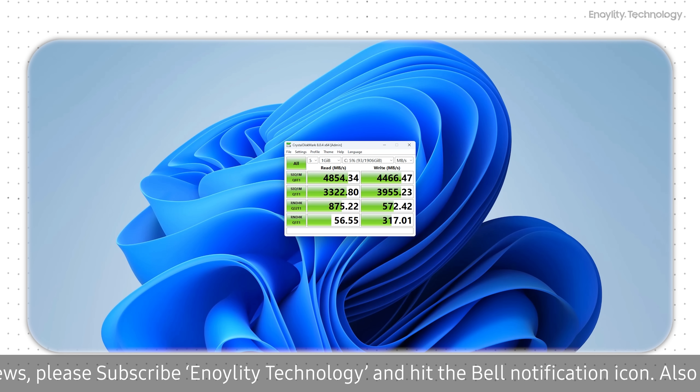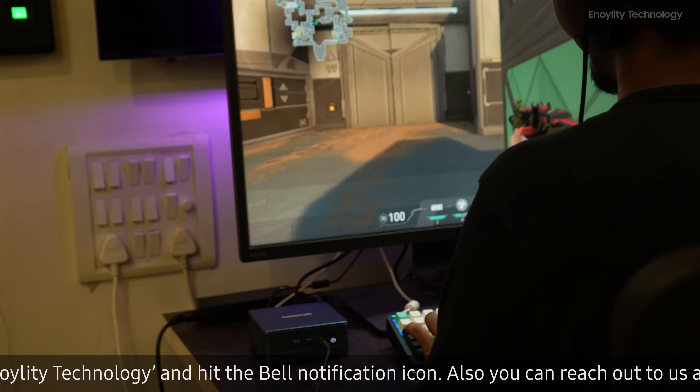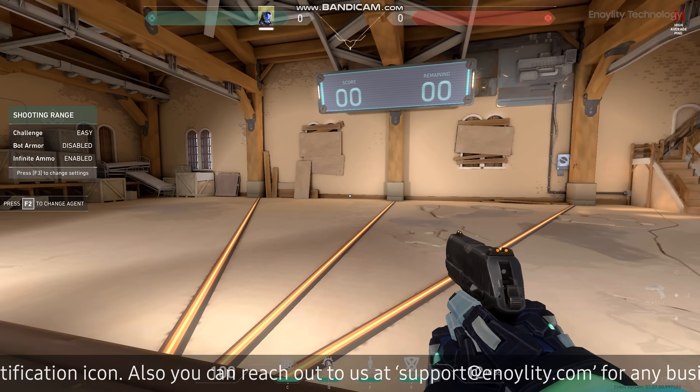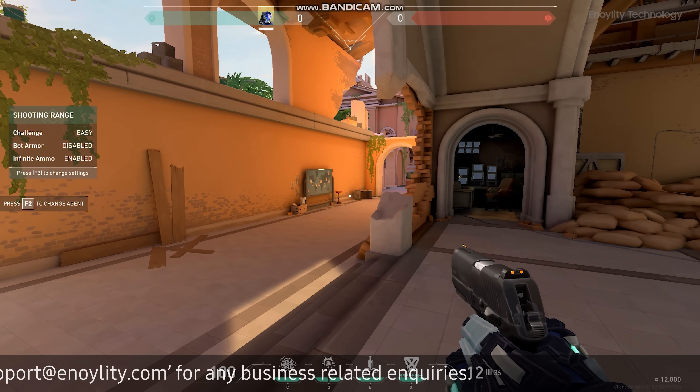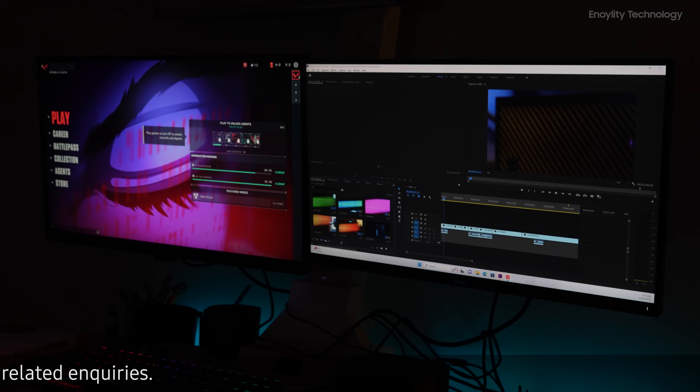These are not bad for this size. We also tried playing some high-graphic games — as you can see, the frames per second count and the GPU performance are not disappointing at all, and the experience is great.